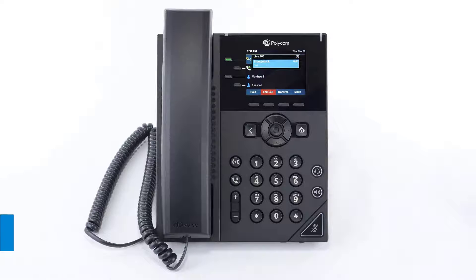Conference calls allow you to merge two active calls together, granting a three-party call. While on a call, press more to access the second page of soft keys, then press the conference soft key. The initial party is placed on hold. Dial the new number or extension and wait for the new party to answer the call. Finally, press the conference button again to merge the two calls.